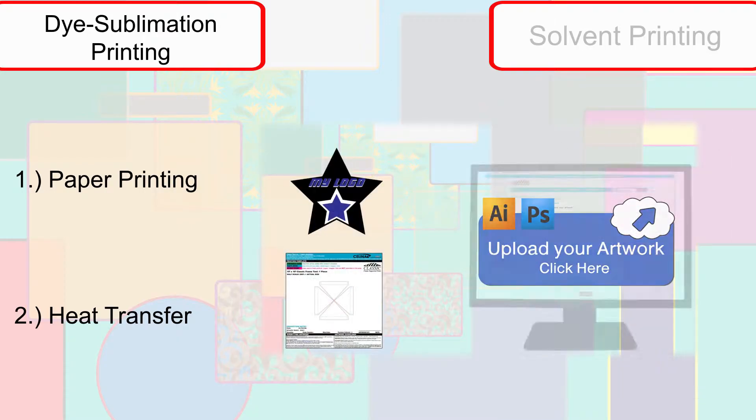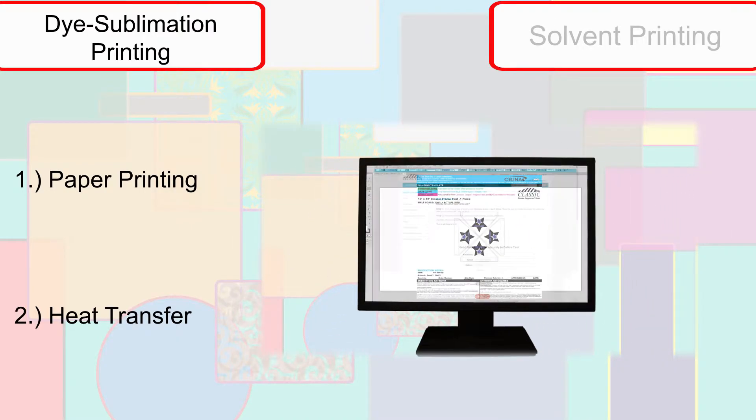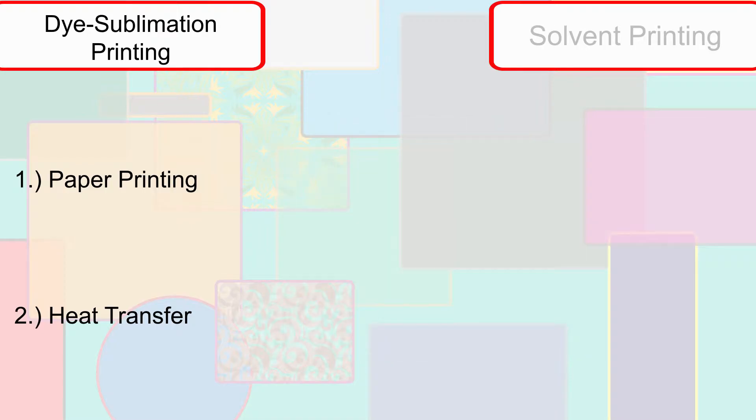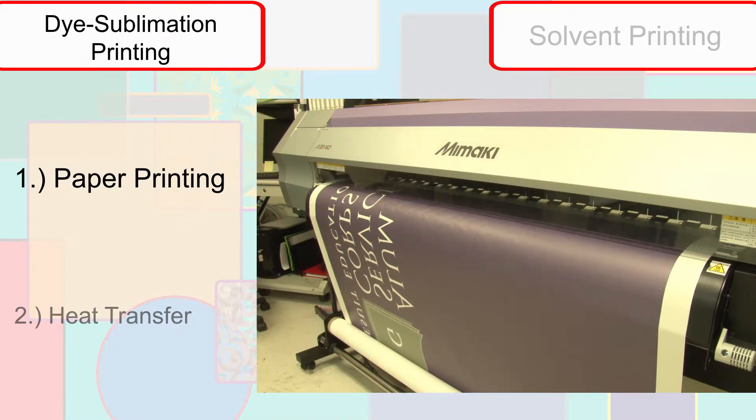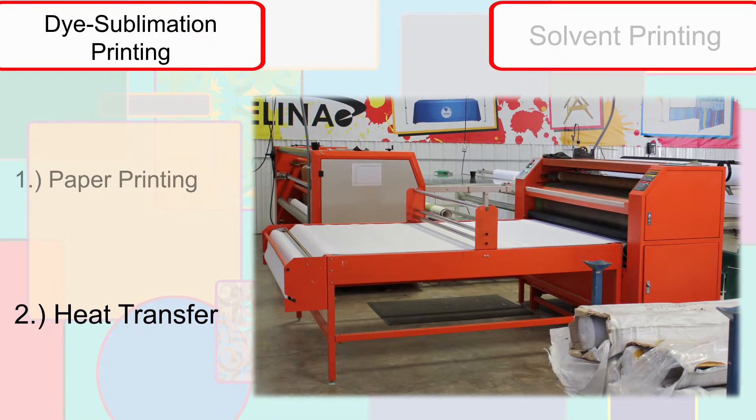The image is sent to Solana in the same fashion, with templates or artwork uploaded from the customer and project renderings approved. The image is then printed in reverse on dye sub paper. During this stage, the colors will have a different cast to them. At this point, the project moves on to the heat transfer stage.